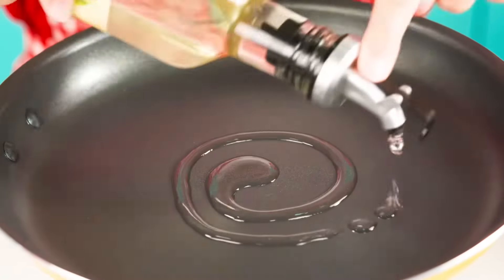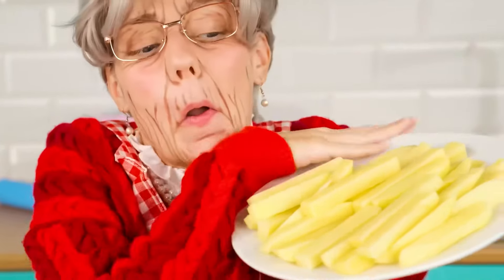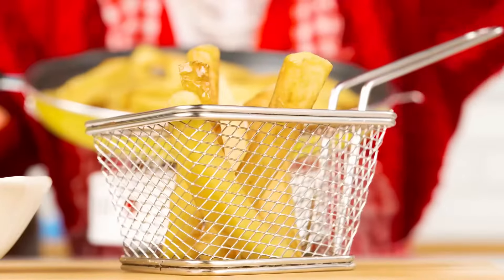Grandma, explain how to properly cook fries. You need just a tiny bit of oil and place the potatoes in small portions. The main thing is not to splatter the oil. The appetizing and crispy fries are ready.